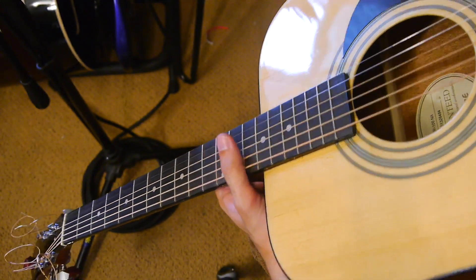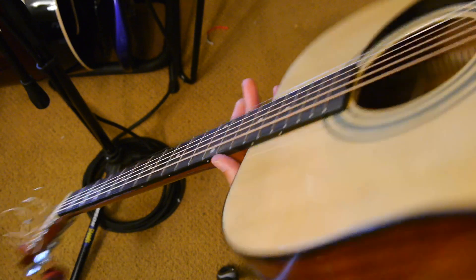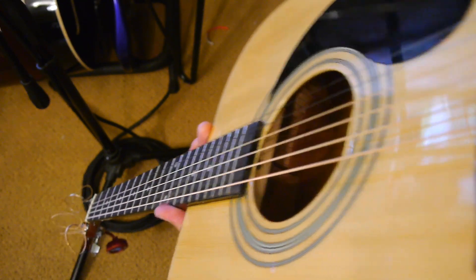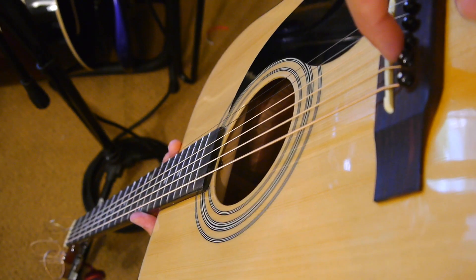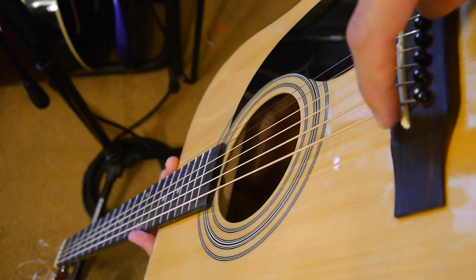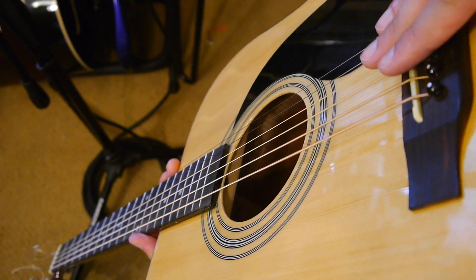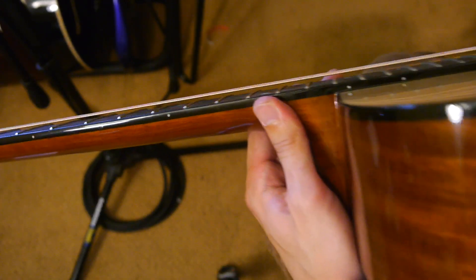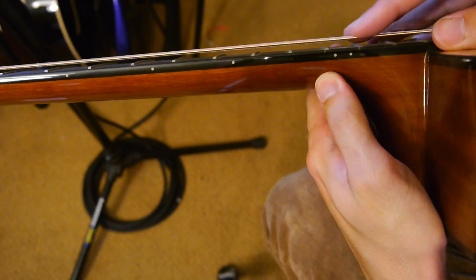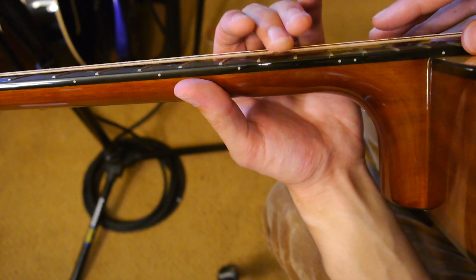The other thing you can do is, once the neck's straight, if your action is still pretty high, you can pull the saddle off down here — this bone or plastic part. You can pull this off and sand down the base of it so it's a little bit lower and the strings are lower. The lower the strings are, the easier it's going to be to play. You don't want any buzzing, but it should be low enough that the strings are easy to push down.